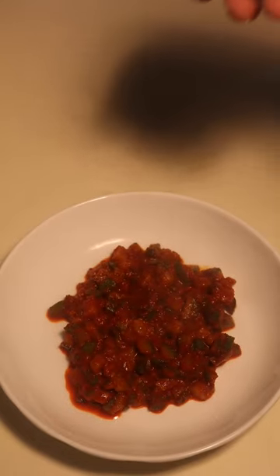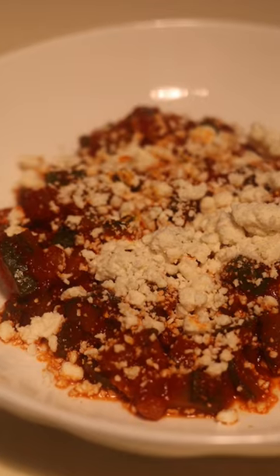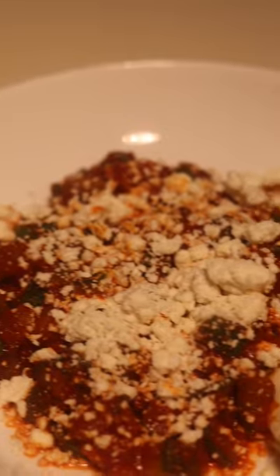I like to eat my calabacitas with cheese and tortilla. This is how it came out, and if you like this video make sure you subscribe and like. Thank you.